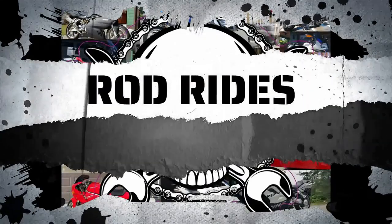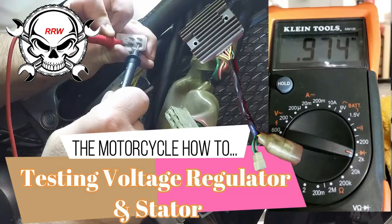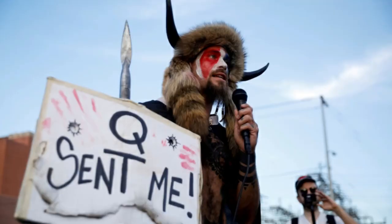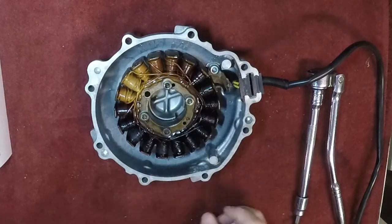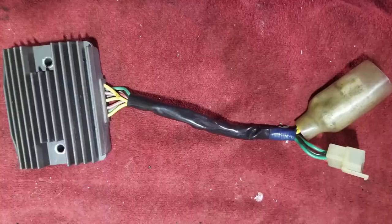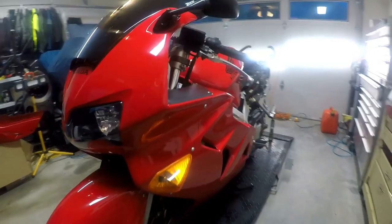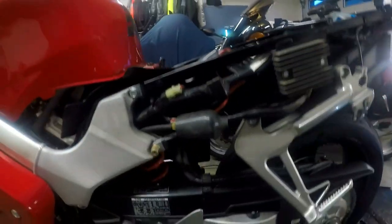I put out a video last year that has kind of taken off in views and popularity. It's the one that demonstrates how to test your voltage regulator rectifier and your motorcycle stator. A lot of you have some serious issues with your motorcycle charging system, since I get a fair number of questions regarding the stator and voltage regulator rectifiers. I thought I would update that video and show what's going on electrically in the system and revisit what each one of the components does.